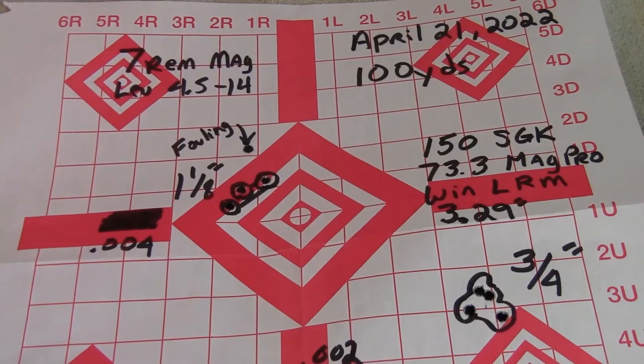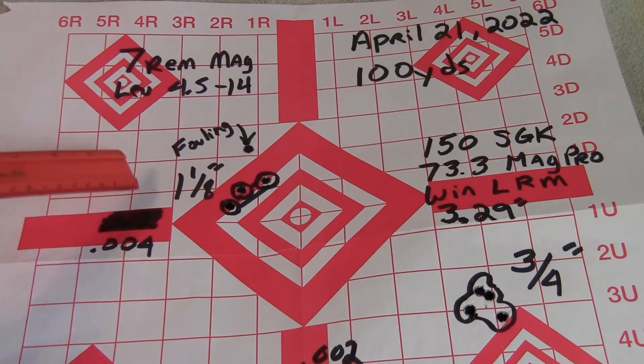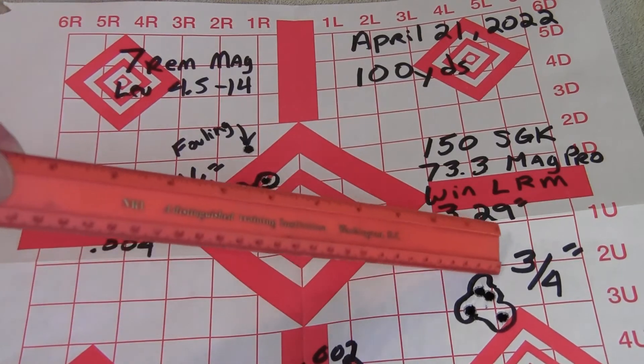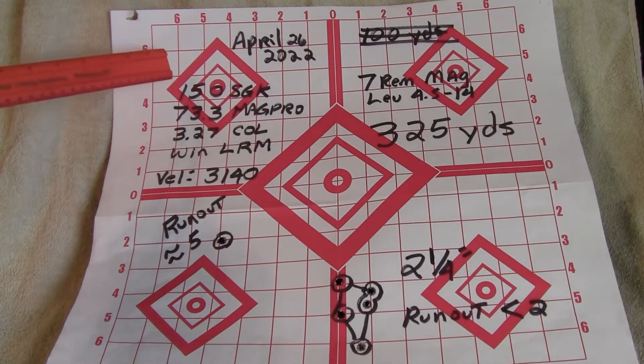Here's one of my targets. I was testing the runout on my handloads — runout at .004 was about an inch and an eighth, and runout at .002 was three-quarters of an inch at 100 yards. I took it out to 325 yards, which is the furthest range I have nearby. Same load: 150-grain Sierra Game King, 73.3 grains MagPro.